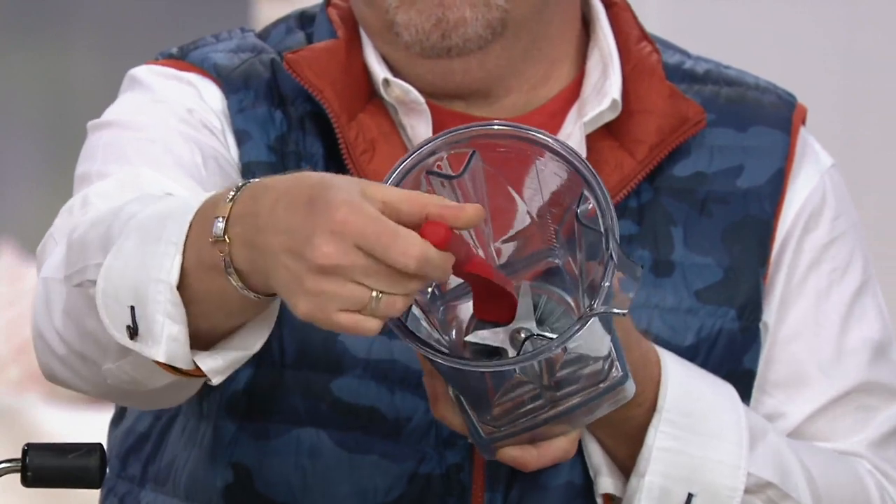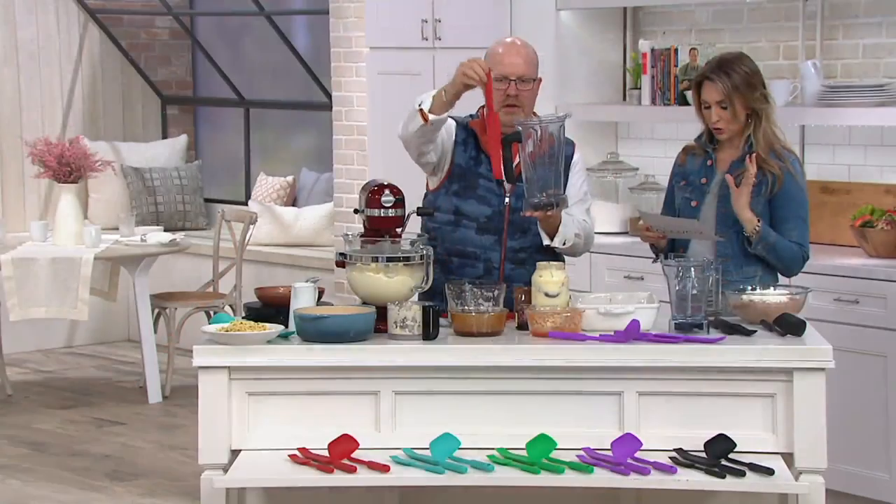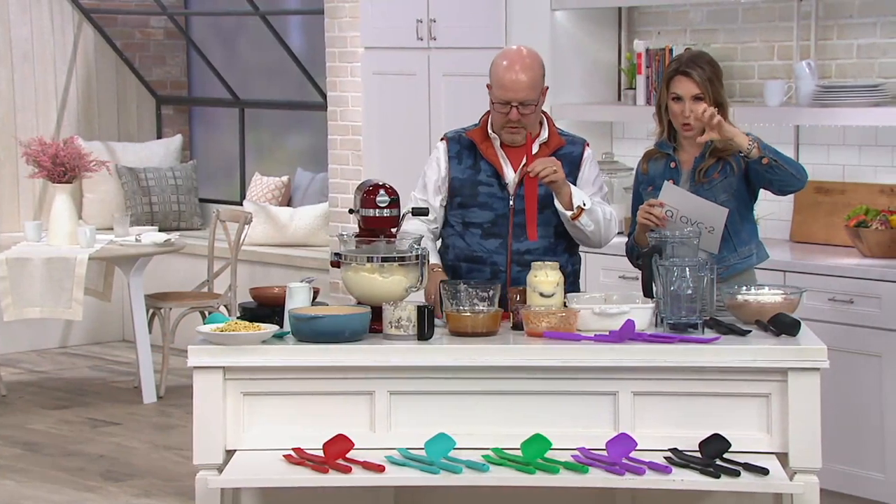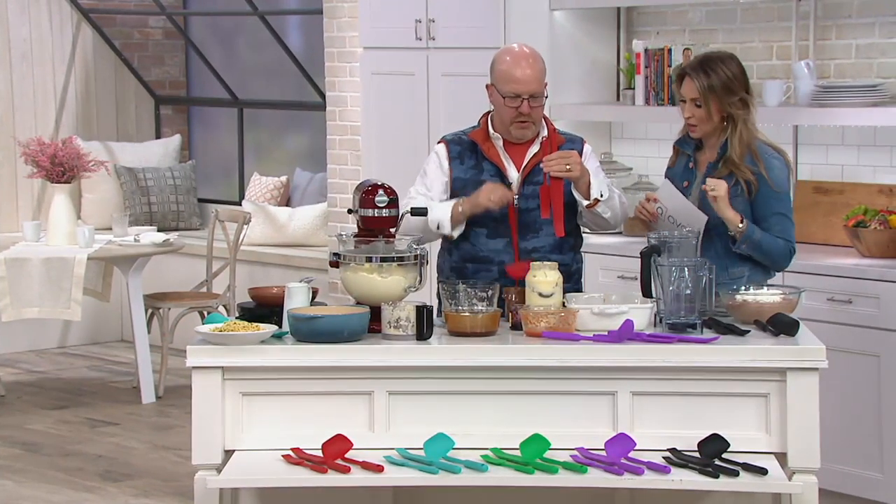So everything out of the food processors, blender containers, jars, shakers, you name it, we're going to cover you. And then the scraper is great too, like if you're trying to get off burned edges on the pan. So we have a three piece set.